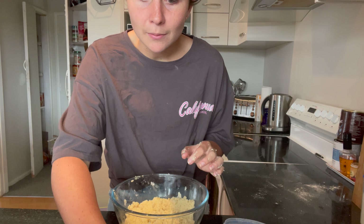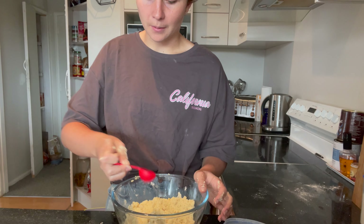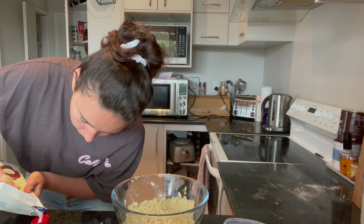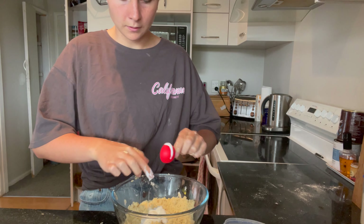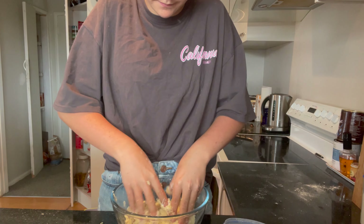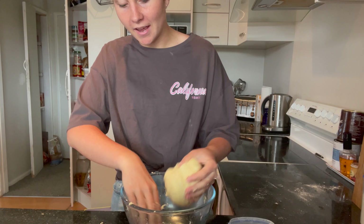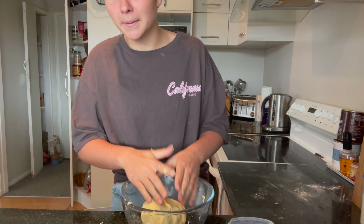We also need to add two tablespoons of ice water, so I have a cup with an ice cube and water. I'm going to add those two in along with a tablespoon of coconut cream, then mix that all together so a dough forms. Once your dough has come together nicely into a ball, cover it and let it rest in the fridge for about 20 minutes, then it'll be time to roll them out and cut them.